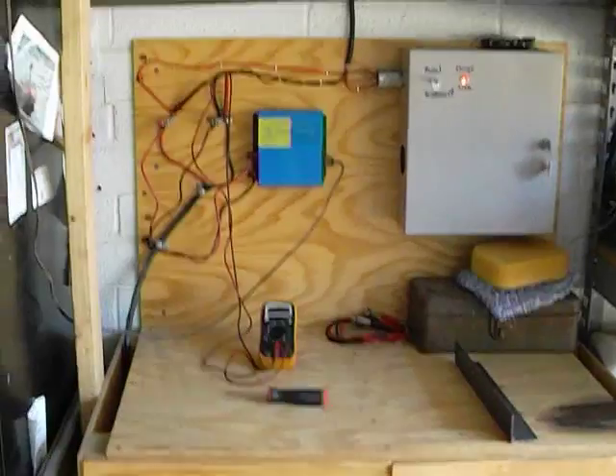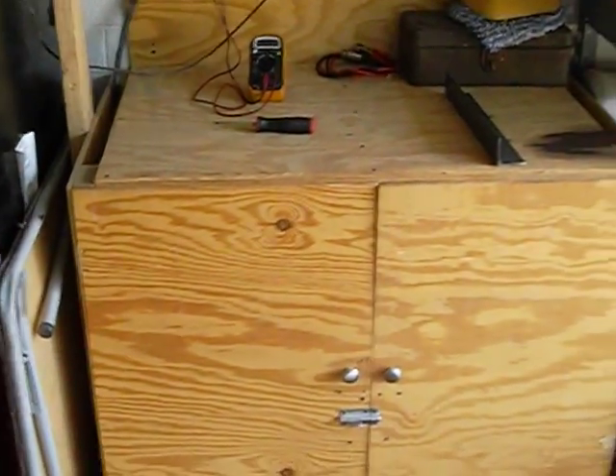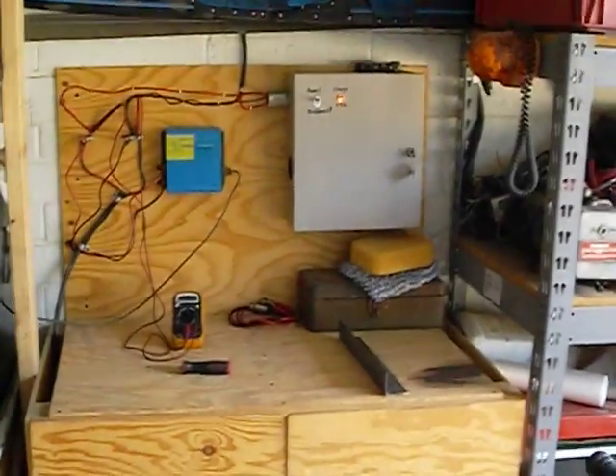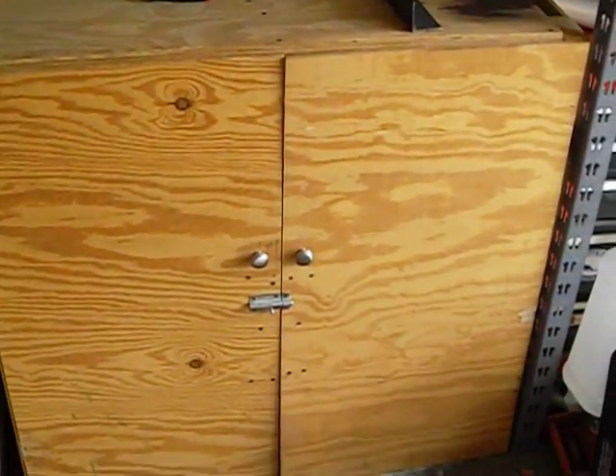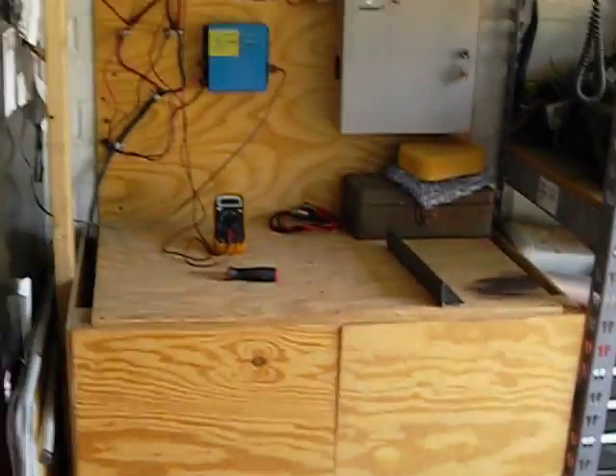That's the basic rundown. Once I'm done wiring, I'm going to put an outlet here and a light switch over by the garage door to control the lighting, and I'll do an update video when it's finished. All together I have about $700 into this system. I got the panel and batteries used to save money, and everything else is pretty much brand new.